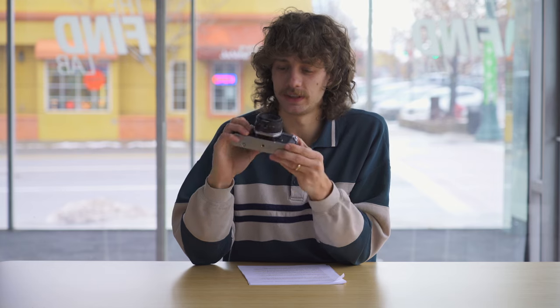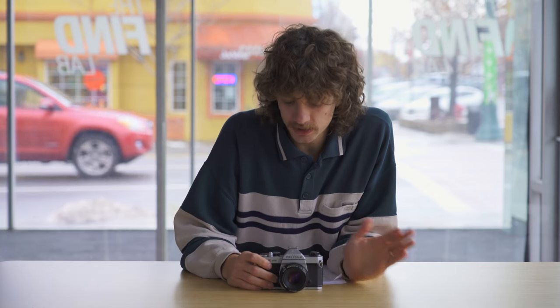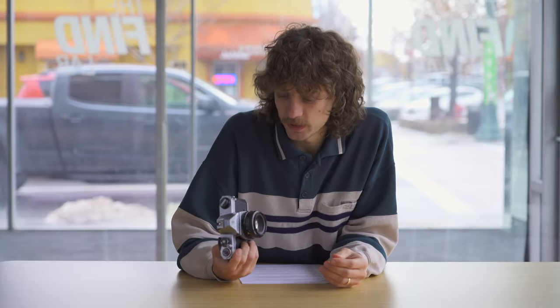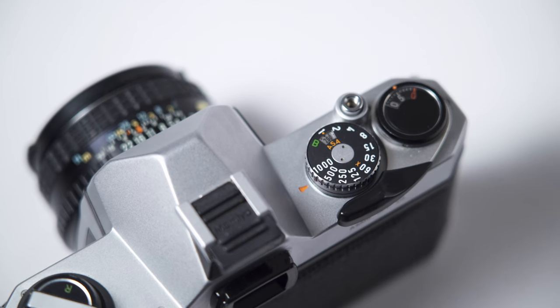This is the Pentax K1000 — a classic, super simple camera. You change your shutter speed, your ISO, and your aperture, and that's it. They don't even have an on/off switch. It's a great camera to use; it makes you slow down and focus on the fundamentals of photography. The shutter is fully mechanical, does not need a battery, and goes up to 1/1000th of a second.